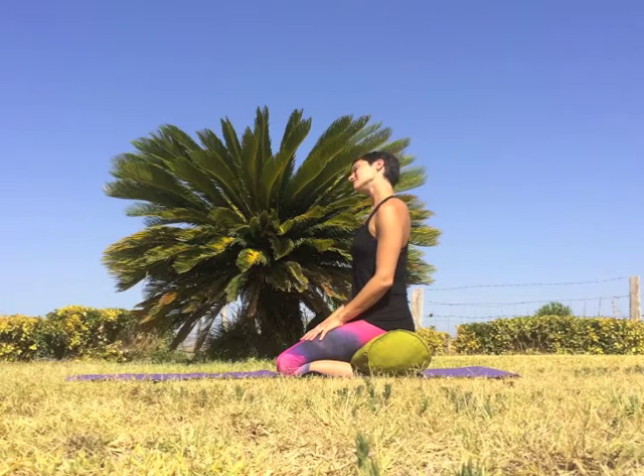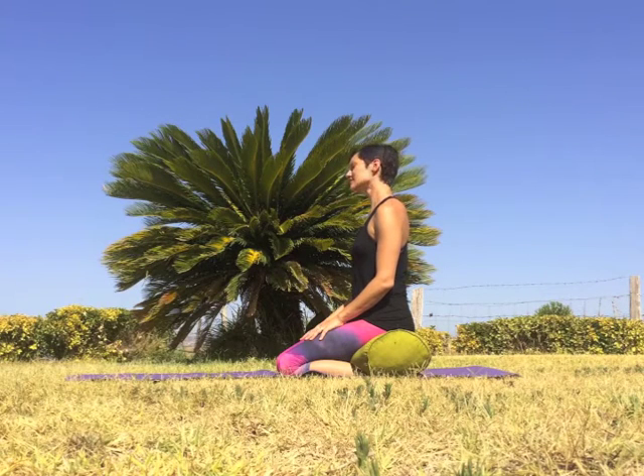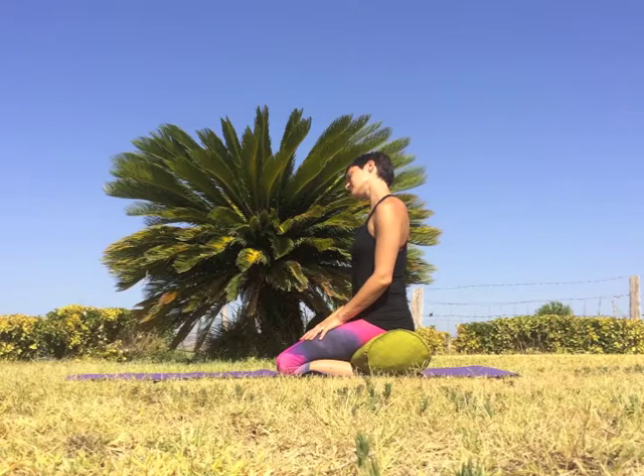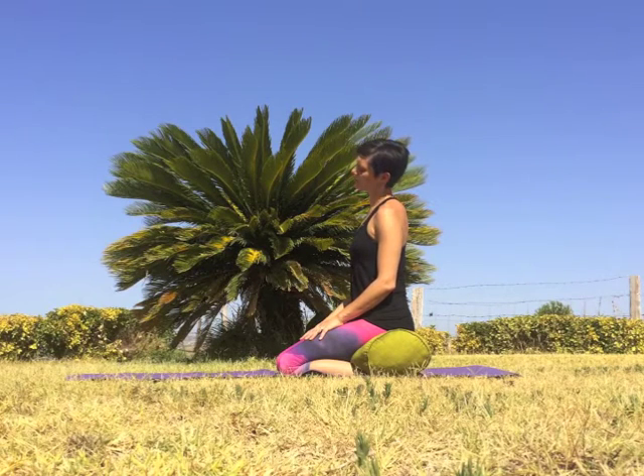Exhale, lower the right ear to right shoulder. Inhale, center. Lower left ear to left shoulder. Inhale, center. Exhale, right ear to right shoulder. Inhale, center. Left ear to left shoulder. Inhale, center. Exhale head leans to the right, inhale center, exhale head leans to the left, come back to center on an inhale.